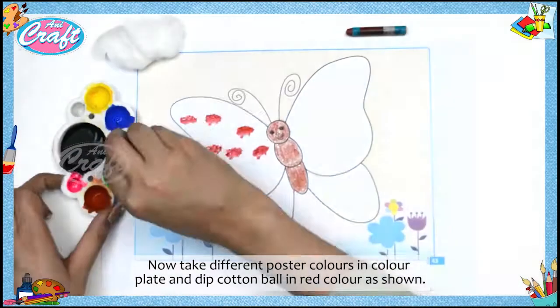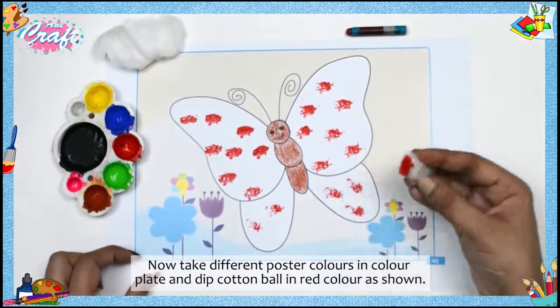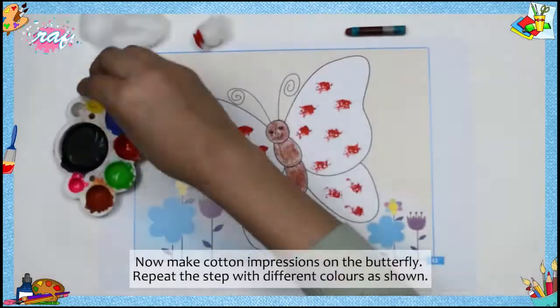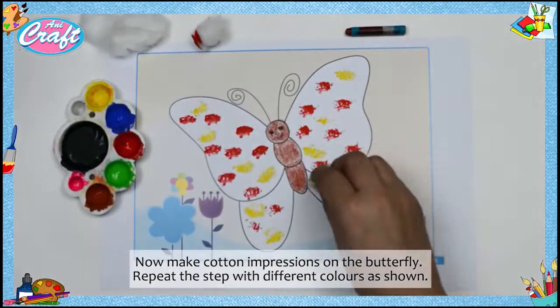Now take different poster colors in a color plate and dip a cotton ball in red color as shown. Now make cotton impressions on the butterfly. Repeat the step with different colors as shown.